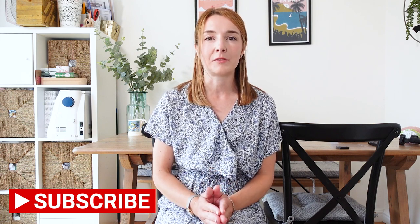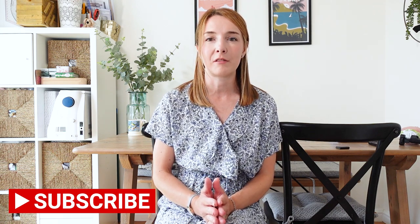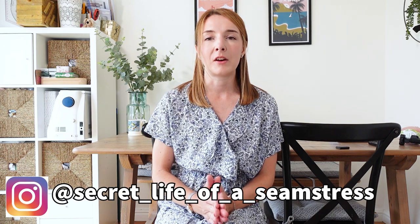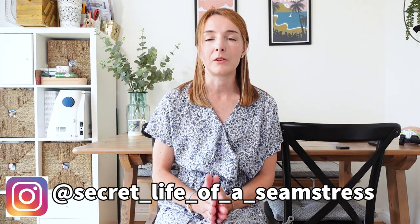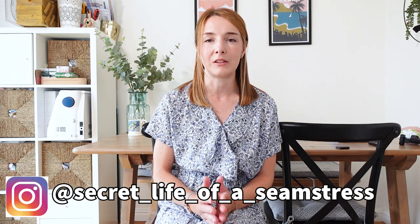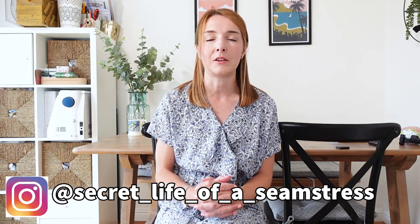Pattern hacking is something that I really love to do. This video is actually inspired by a challenge that I have running over on Instagram in collaboration with Kath from Made by Kath Craft. We're running a challenge over on Instagram called Sew Mash Up, and the idea is that you have a go at making a new garment by combining two patterns that you can mash together.